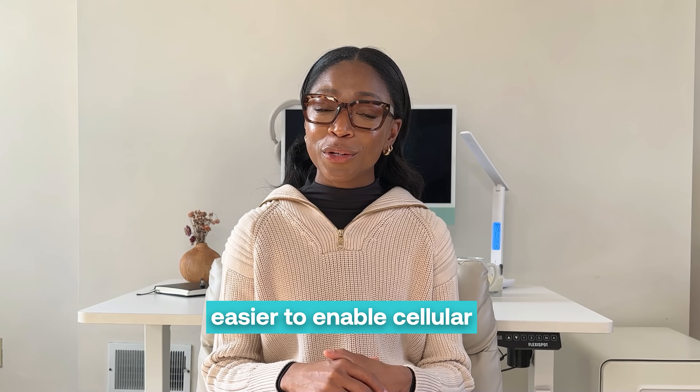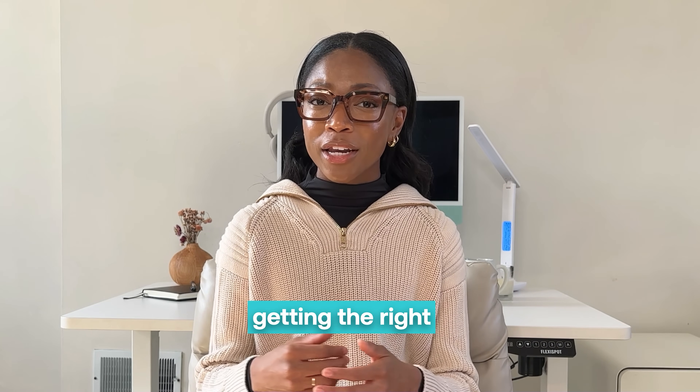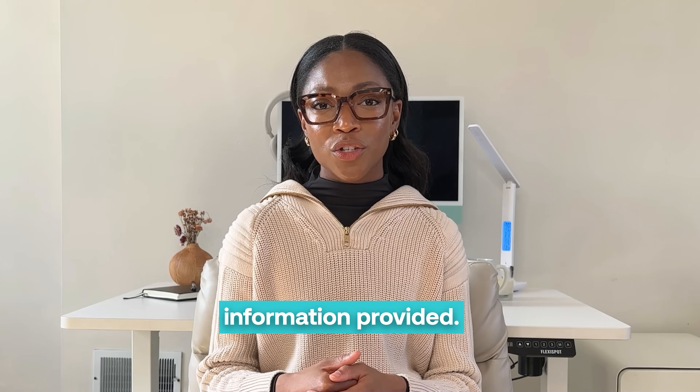It has never been easier to enable cellular data connectivity for your fixed and mobile applications. Learn more about getting the right Soracom Onyx for you using the information provided.